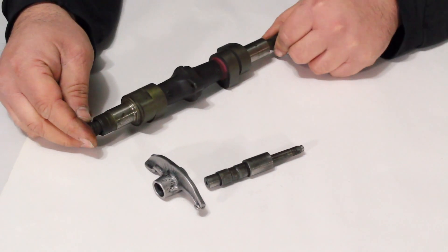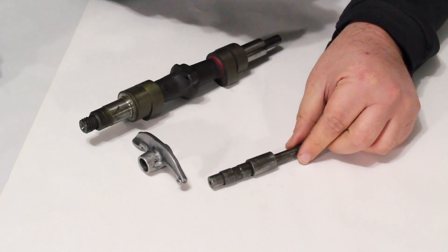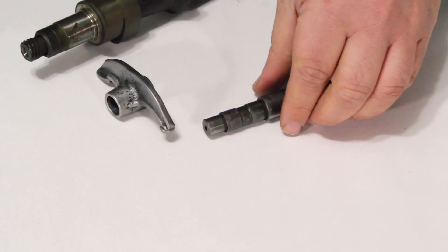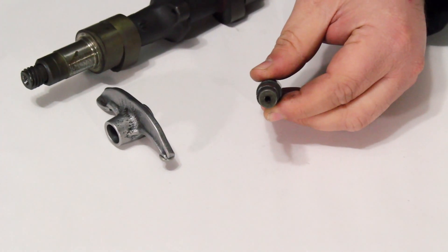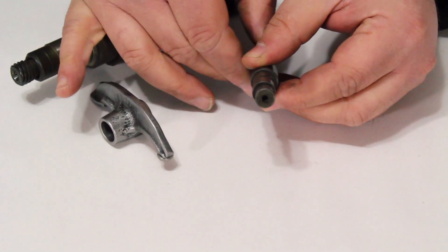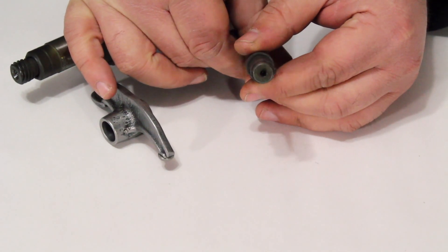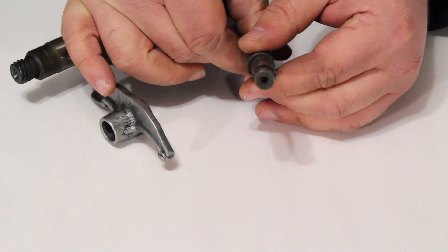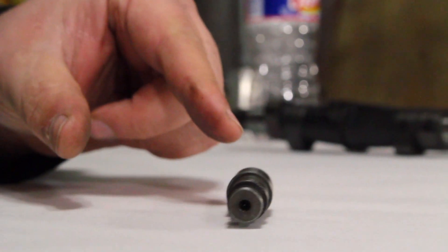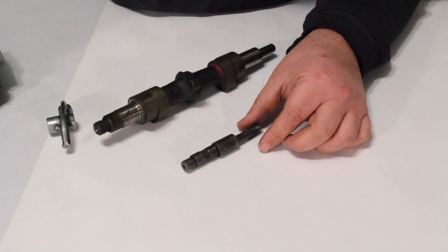We're going to put the cam aside and talk about not just the rocker arm but this rocker shaft here. I'm going to hold the rocker shaft up facing the camera so you can see it. As I turn the shaft, you're going to see that the shaft is actually eccentric — meaning this part of the shaft is not on center with this part of the shaft. I'll roll it so it's more visible: the shaft is eccentric.